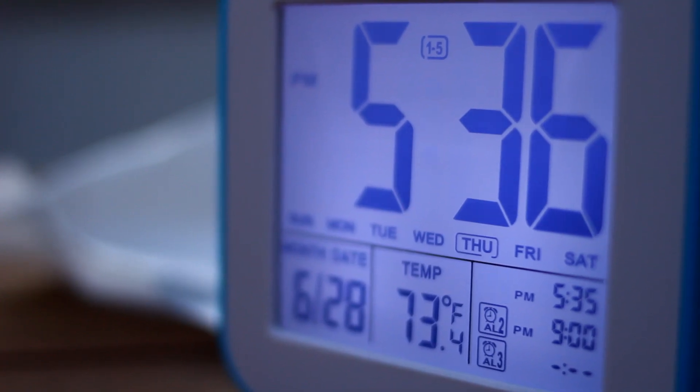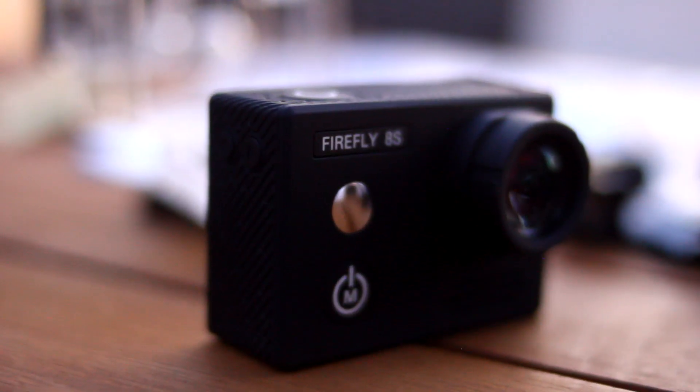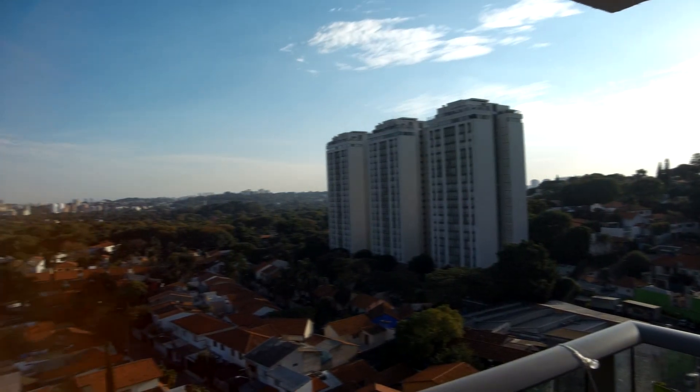We also did an unboxing of the Firefly Cam, which is a little 4K action camera. We've got a little bit of footage to show with that, and it's got phenomenal footage considering the price is very low.